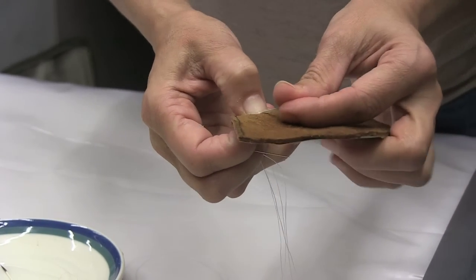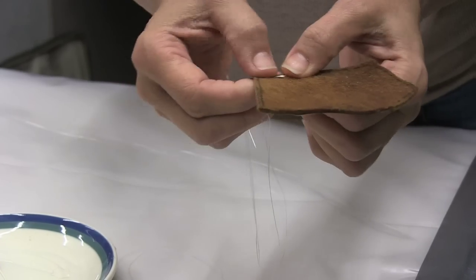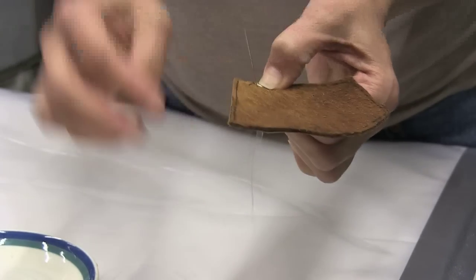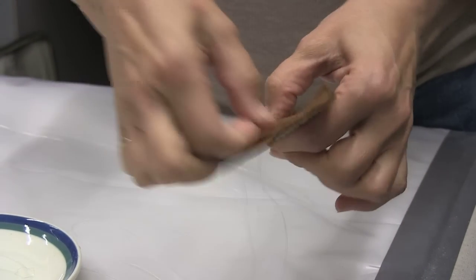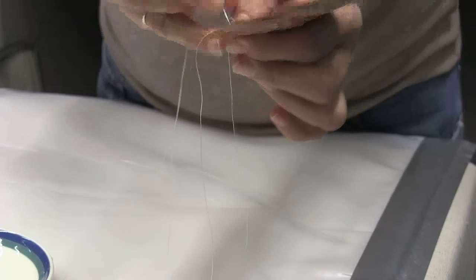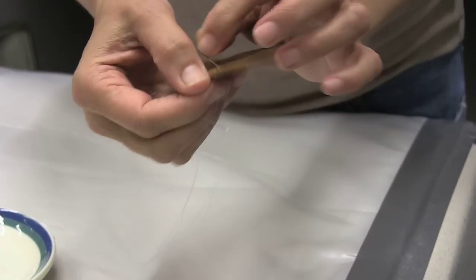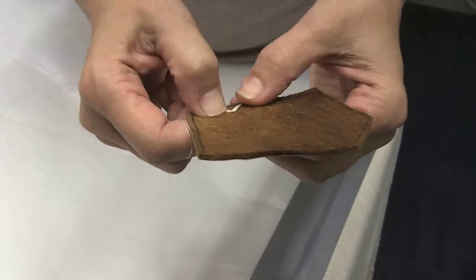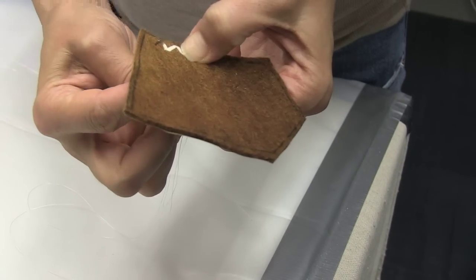Turn it around, just kind of eyeball it, bend it again. Come up at the corner right beside the quill, run the thread and the needle under the quill, and go down right on the other side. The stitch just hides right in the crease there. It takes a little bit of practice to get all of the bends even.